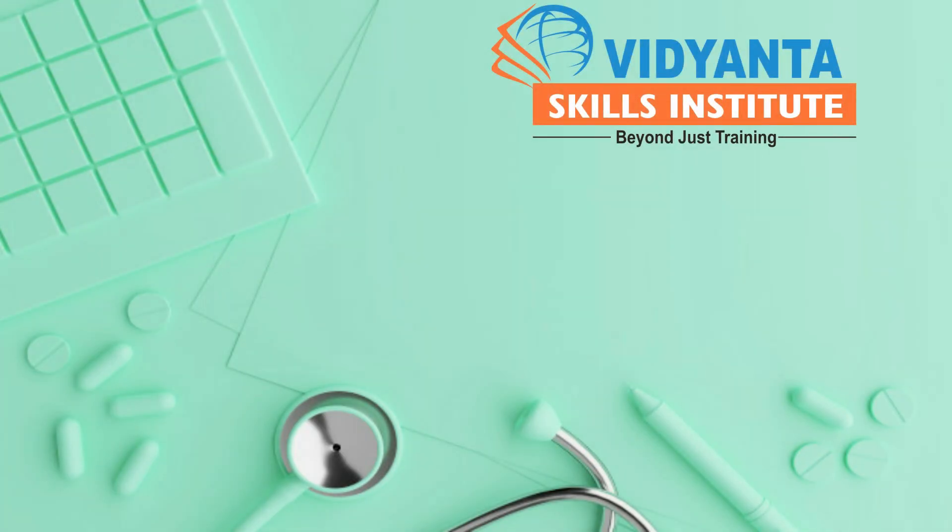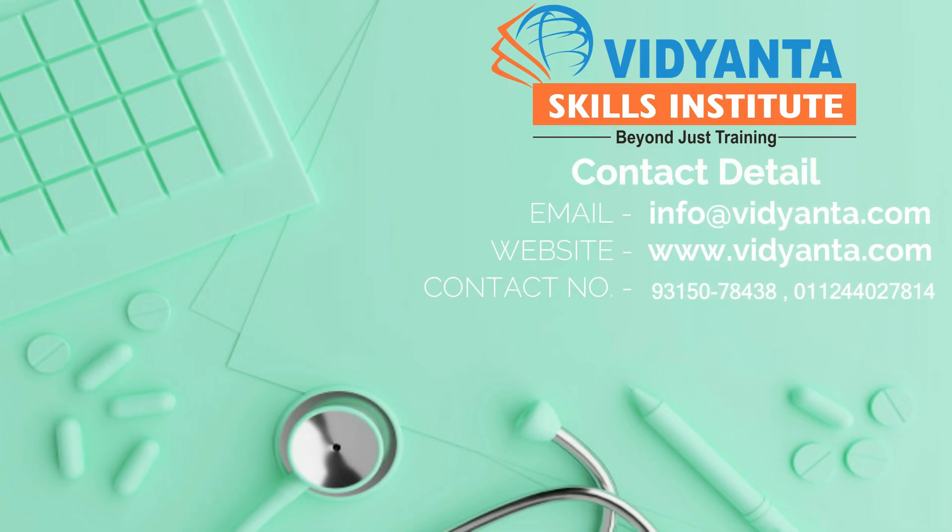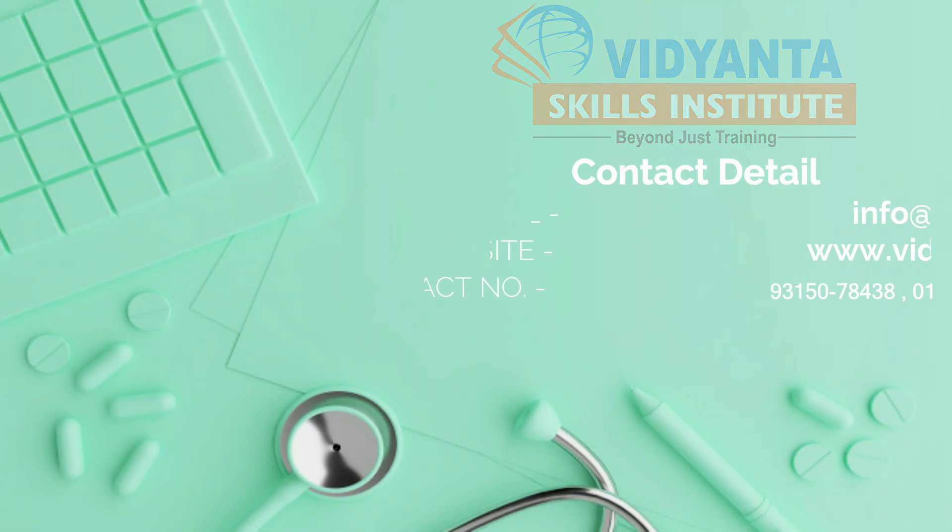Through this video, you have had the opportunity to learn the latest practical clinical skills used by healthcare professionals for providing the highest level of patient care and satisfaction. For more clinical videos, please visit our website at www.vidyanta.com. Thank you.